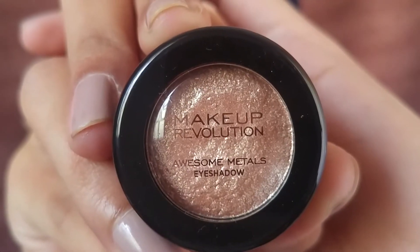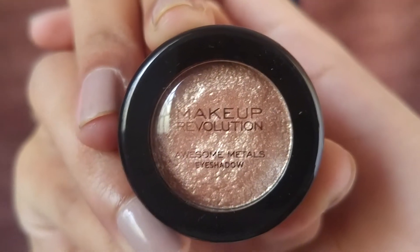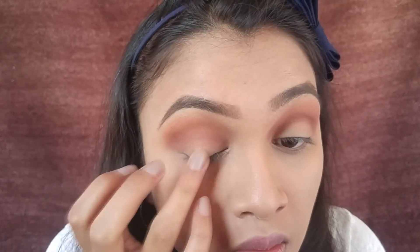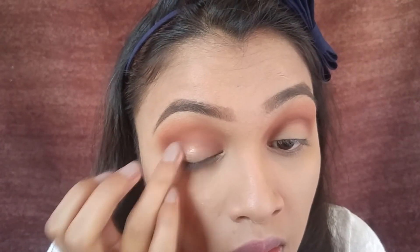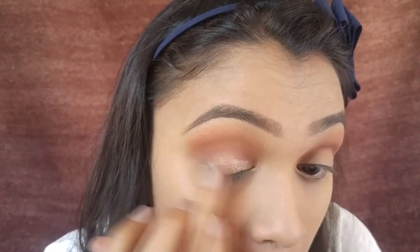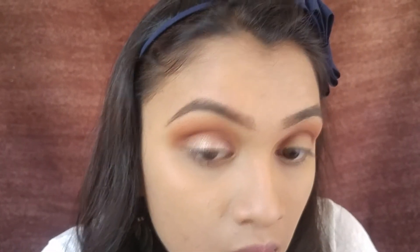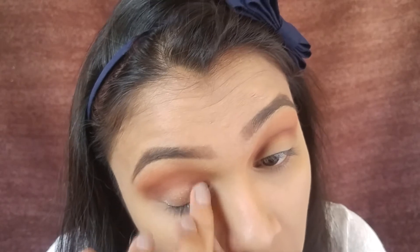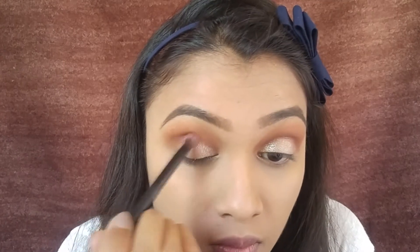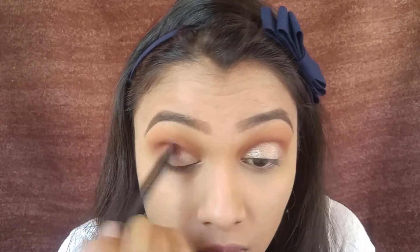Next I'm using this foil eyeshadow from Makeup Revolution and applying it all over my eyelids. This eyeshadow is so pigmented and beautiful — it's a must-buy. Once I've applied it, I'm blending everything out with the same dark brown shade we used earlier.